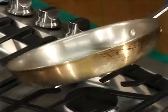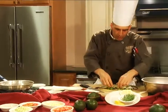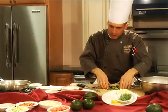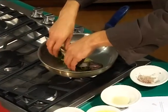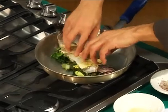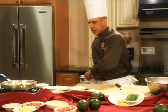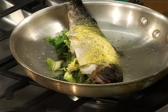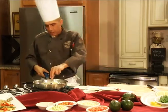With a hot sauté pan we're going to add some olive oil. What we're going to serve with it for a flavor contrast is a chili relleno. We're going to let that cook just for a few minutes on both sides. As it's cooking, you don't want to move it too much because you don't want it to fall apart — trout is a real delicate fish.